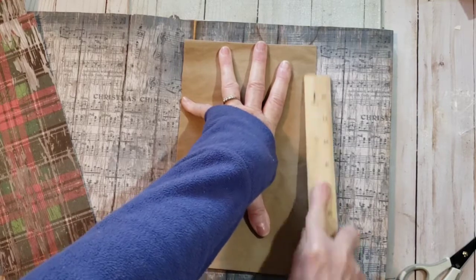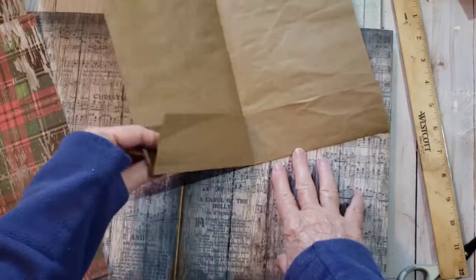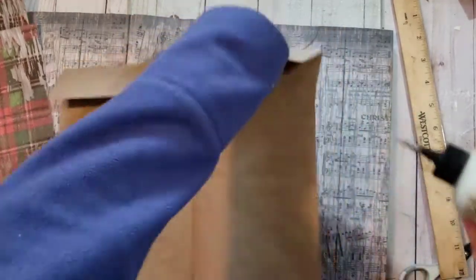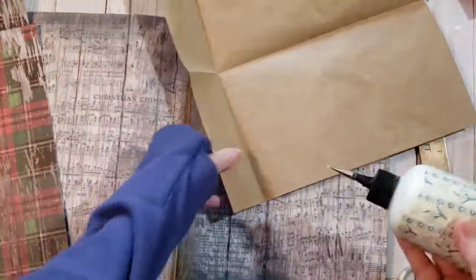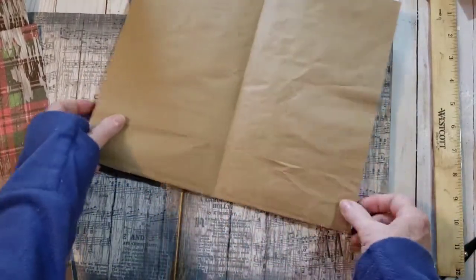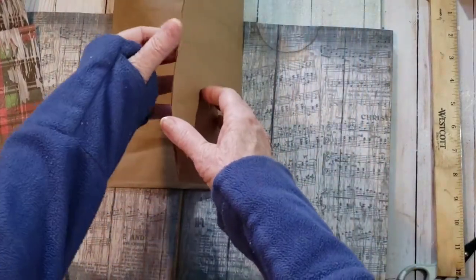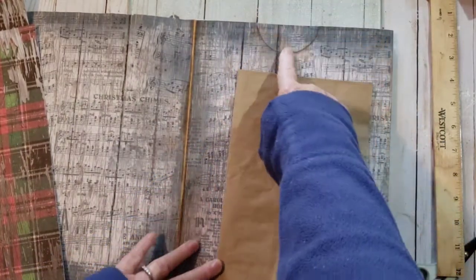Now we can sew in our papers — these will be pockets so we can just glue here and here. We'll do all the embellishing later. It goes like that and this will be kept open like so. Then this will be going into this pocket here.